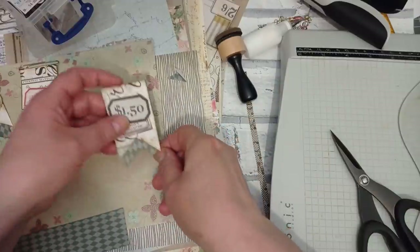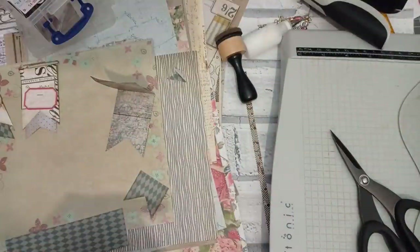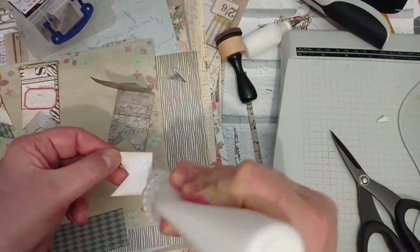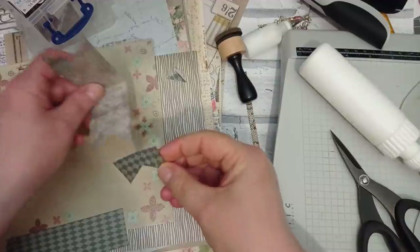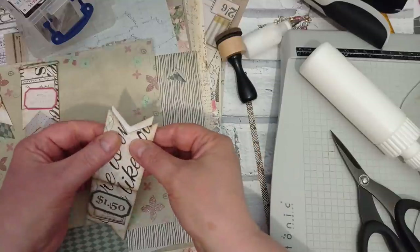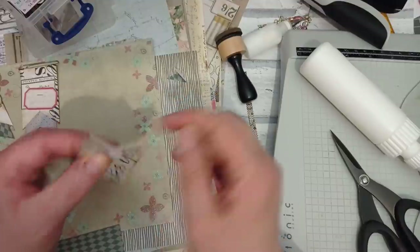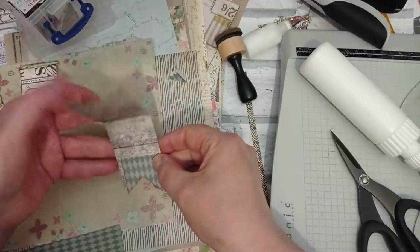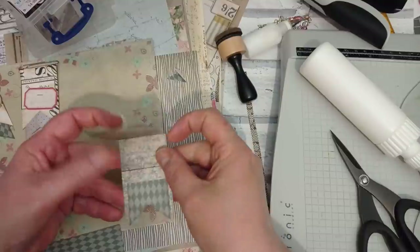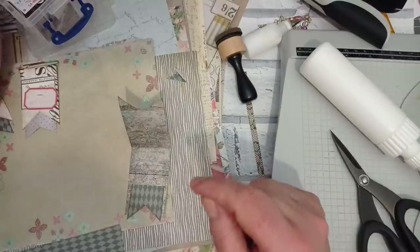I'm going to have to use glue here. I'm just using my bog standard PVA today - a bit cheaper. Because I'm using nice thick paper, it's not going to wobble it. So that one I'm just going to stick in there. I want to make sure I don't put the glue on the bit that's going to be sticking out. So now I'm just going to put glue all the way around the edge and stick it together. But before I do that, I will put my paper clip in - don't forget that bit!